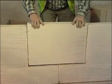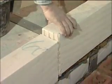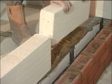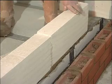Let's take a closer look at system blockwork. From the damp proof course, a base course of blocks is laid. They're bedded on a traditional mortar that is thick enough to accommodate any discrepancies in the substructure.